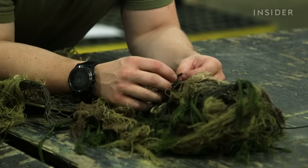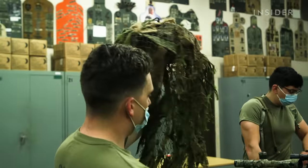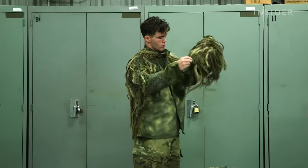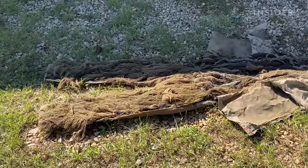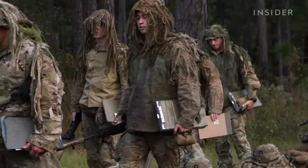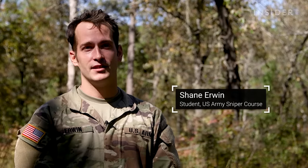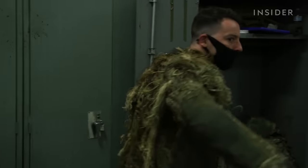Commercially made ghillie suits can cost anywhere from $200 to $400. It all starts with the base layer. For many, it's one of their old uniforms, or a used one they can buy for roughly $100. I just cut a bunch of pieces out of it, sewed a bunch of mesh into it for venting, and then sewed netting onto the outside of it.